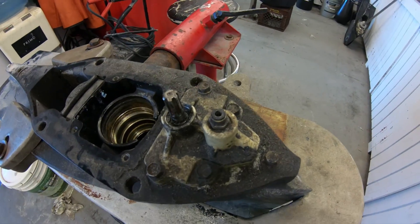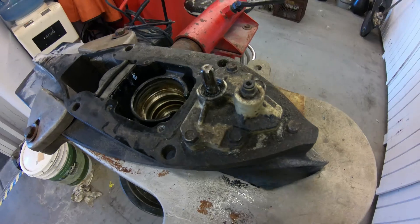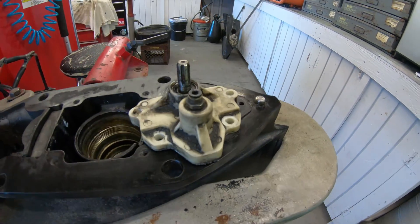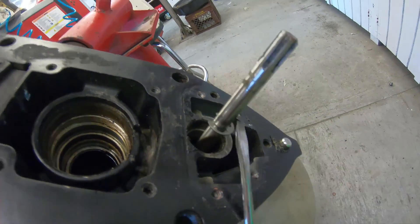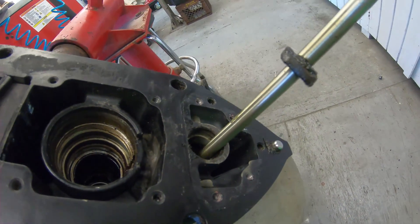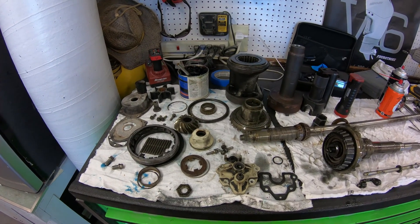This leaves us with the shift shaft, which is probably the easiest part on the case. Take the bolts out and wiggle this carrier loose with a screwdriver to pull it off. If the shift shaft is stuck, take a screwdriver and pry up on the circlip until the shift pulls out. Reach in the case, grab the shift crank, and we have this thing completely disassembled.